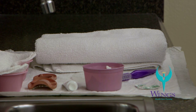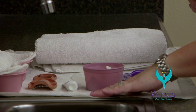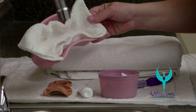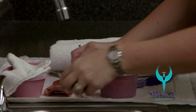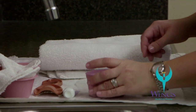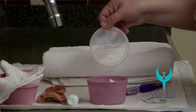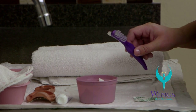The next skill we're going to perform is care for dentures. The supplies that you'll need for this skill are a waterproof barrier for your work surface, a towel, an emesis basin lined with a paper towel or washcloth, dentures, toothpaste, a denture cup lined with a paper towel that has a labeled lid, a denture tablet, and a denture brush.